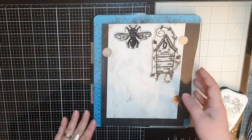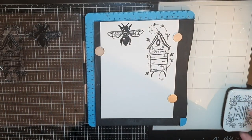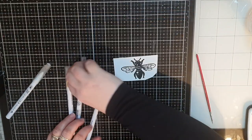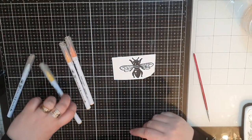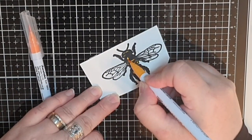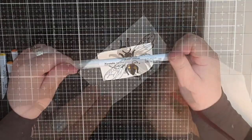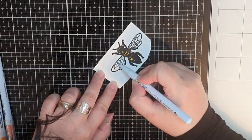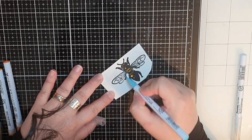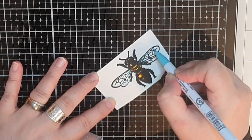I stamp both bees and beehives in Versafine Onyx Black ink. For the bees, I choose a yellow, a dark yellow and an orange marker. I put down the colors and blend them together with water on a regular brush. For the wings on the bee, I start with a super light gray marker to give them some dimension, but I end up picking out a light blue marker because the gray didn't show up as well as I'd hoped.